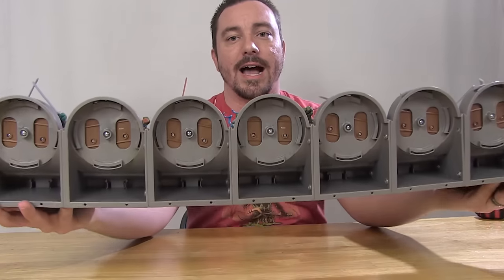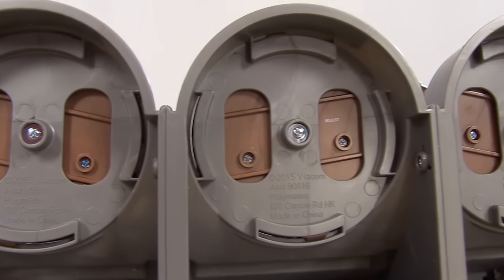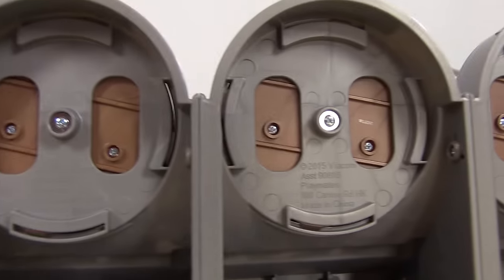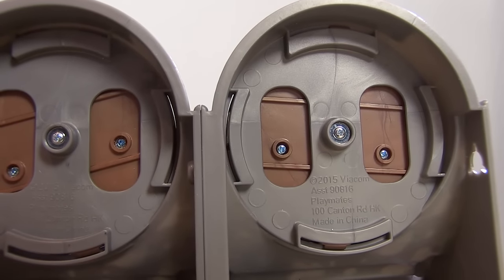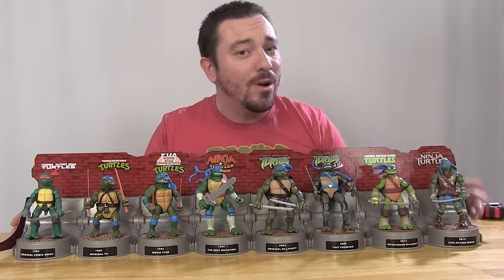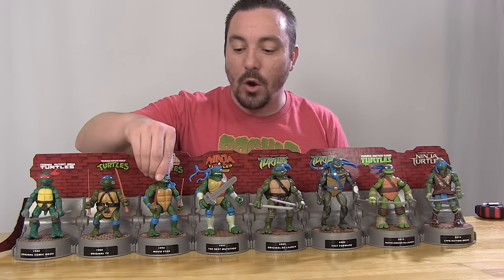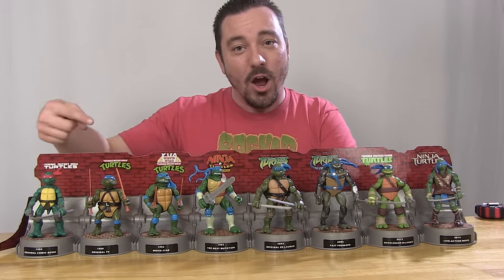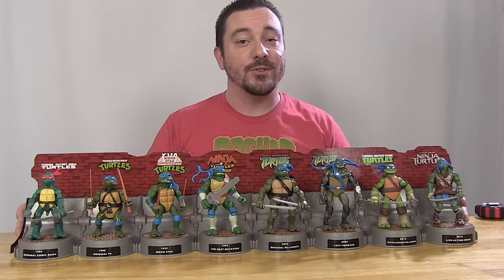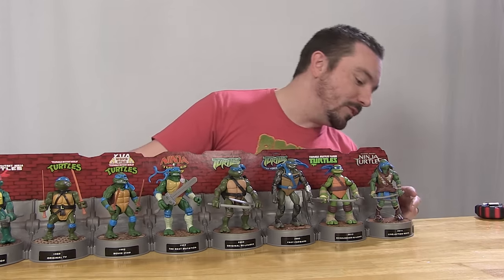Each of the turtles are screwed into their bases at the feet with tiny little screws. If you want, you could take a screwdriver, unscrew each of those little screws, and remove the turtles from the bases just fine — these are full action figures. However, the screws are there because this was absolutely meant to be more of a display piece for collectors. In addition, each little section is also screwed to the others, so if you wanted to, you can section off each piece individually.